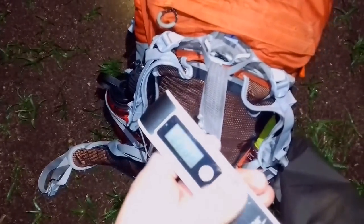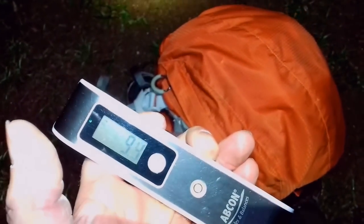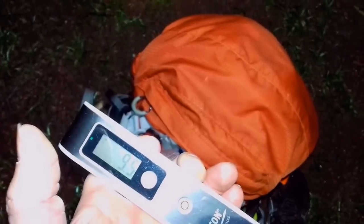Evening guys, it's time for another wild camp — this is my 100th video on YouTube! Going to weigh the pack: total pack weight coming in at a whopping 9.4, 9.5 kilos. Got a few extra bits and pieces tonight.